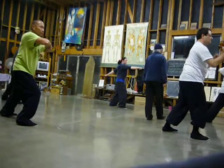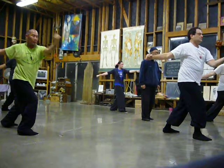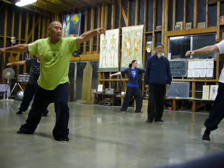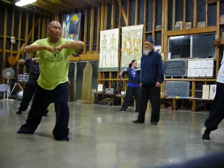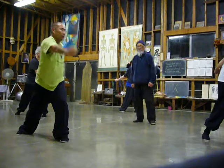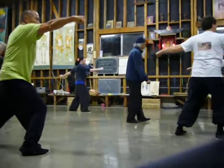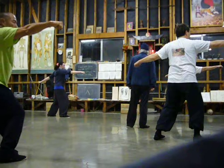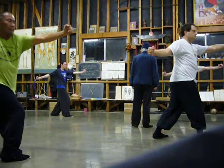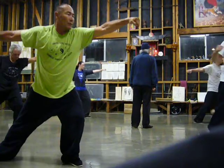Hold the elbow, drop the elbow, punch to the front and the back. Roll the front hand, kick, flat punch to the front and the back. Hold the elbow, drop the elbow, vertical punch to the front and the back. Roll it, kick, flat punch on the bow. Roll the arm, drop the elbow, punch to the front and the back, roll the front hand, kick, punch. Roll both stance.